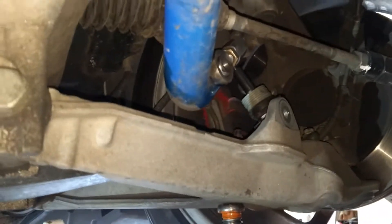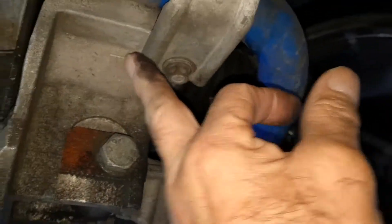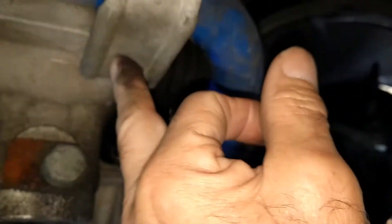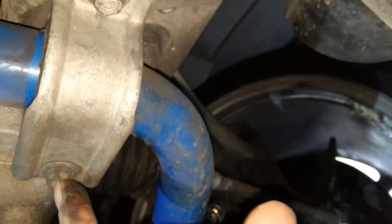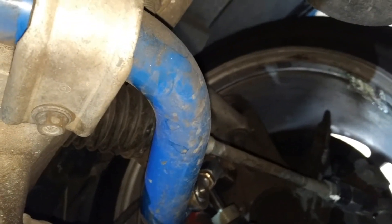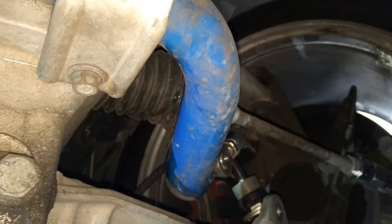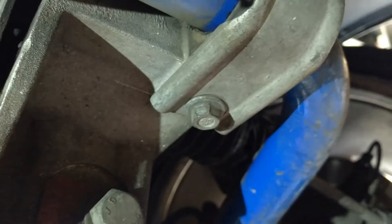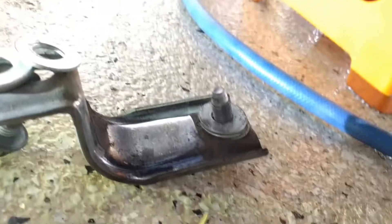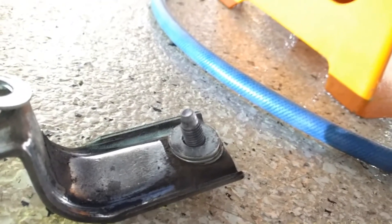Be careful — these are all screwed into the cradle, and you don't want to cross-thread any of them, mostly when it's going back together. Go easy on these bolts; they're smaller, about a 15 — actually they're 13.